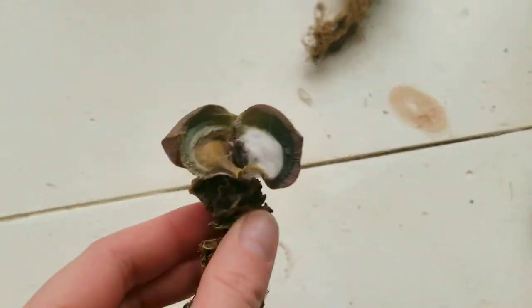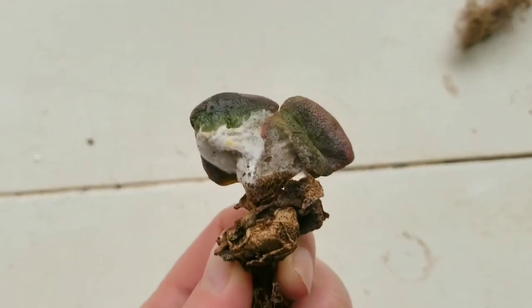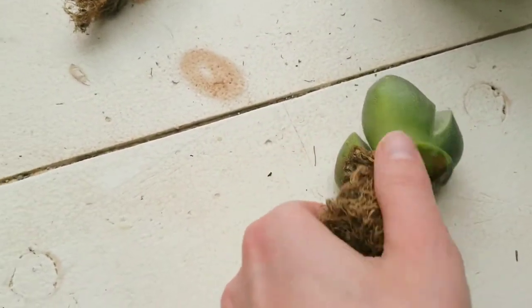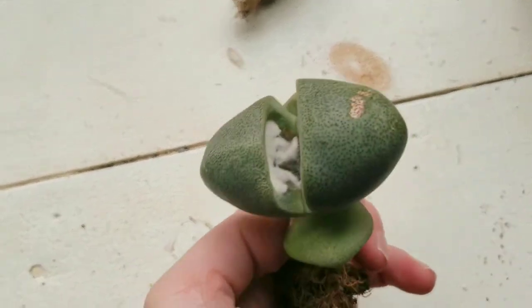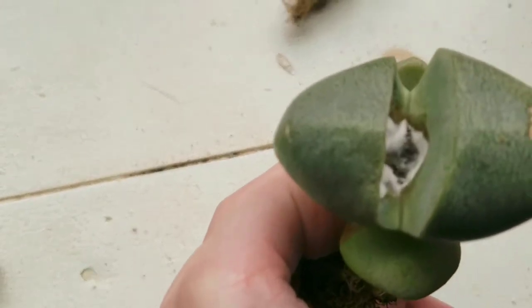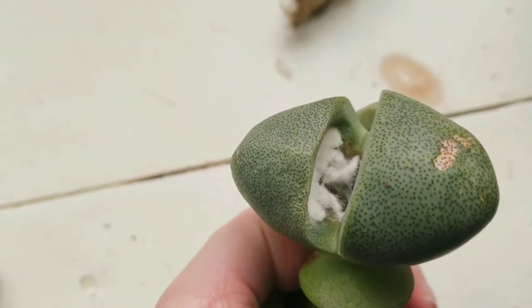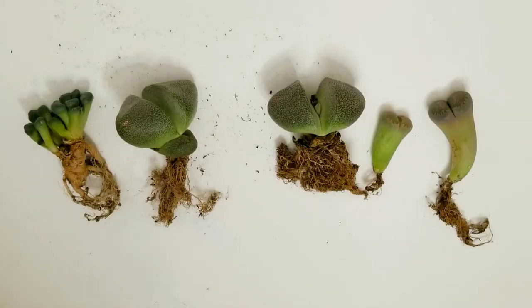I just wanted to jump in here and show you what happened to a couple of my split rocks before we get into potting them. That was the red split rock, and then this one had three leaves and it started to rot in the middle as well. Definitely unfortunate, but this is the reason why we unpot them and figure all that out.